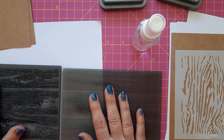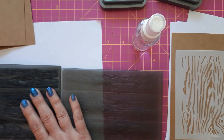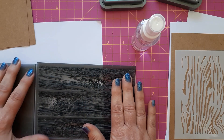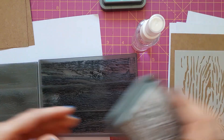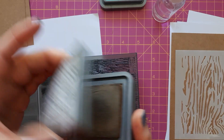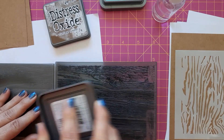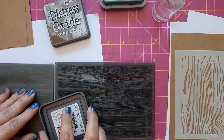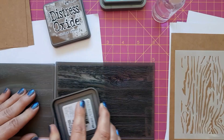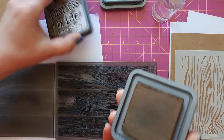The second way to do this is to actually ink up your embossing folder, which gives an even more three-dimensional look. For that I'm just using vintage photo — you can use any brown ink — and I'm just swiping this along my embossing folder, going in the direction of the grain. I don't want to press the ink into the grooves, although with 3D embossing folders it's actually quite easy to do that.